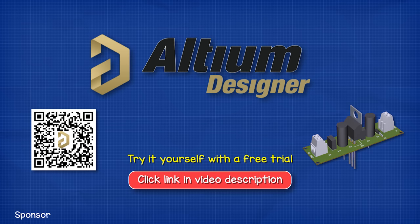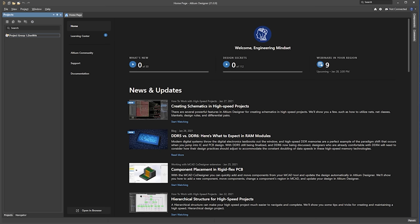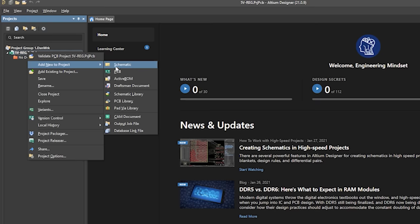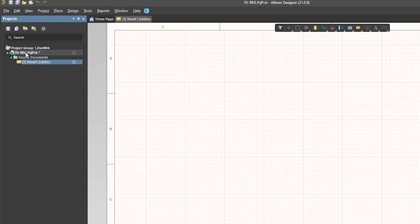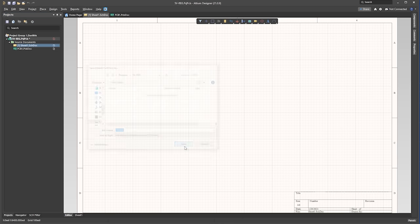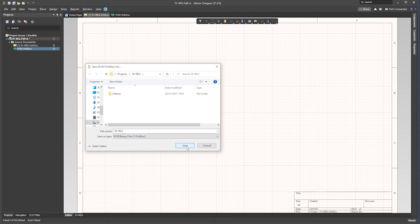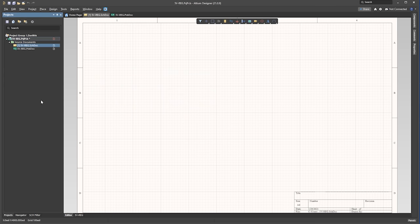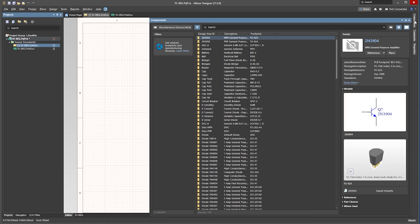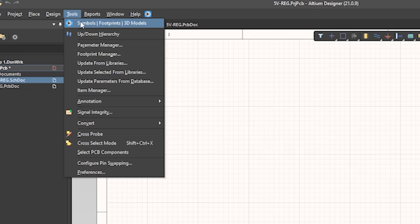We're going to be using Altium Designer for this tutorial as they have kindly sponsored this video. All our viewers can get a free trial of this software using the link in the video description down below. So open Altium Designer and click File, New Project, then give the project a name. Right click the project and add a schematic, then right click again and add PCB. Now right click the schematic and save this, give it the same name as the project, then also right click the PCB and save that too. Now we need to add the components — we can use the components tool on the right hand side, but I'm going to use an add-on which will make this a little bit easier.